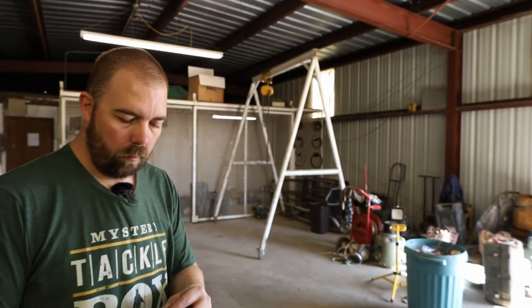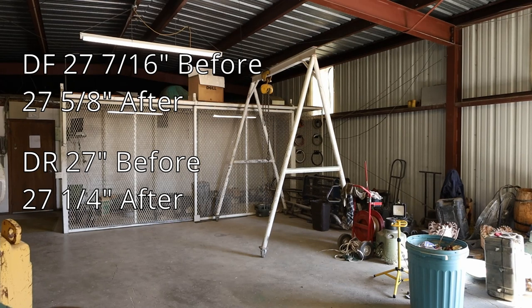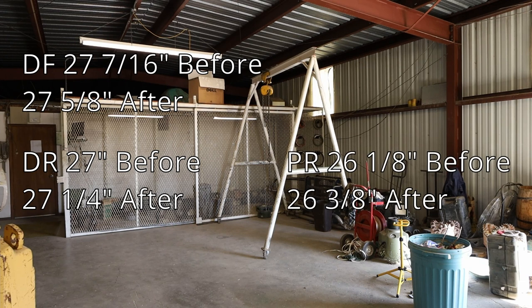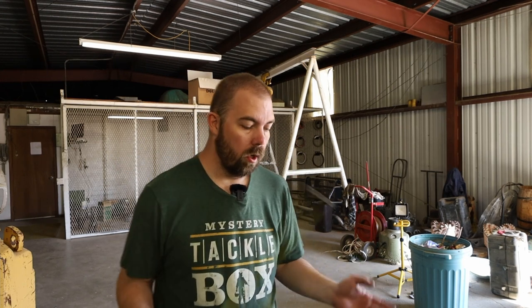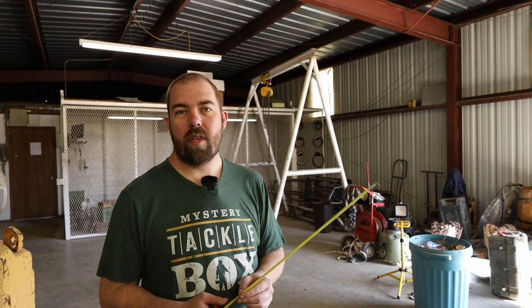Before the first test run, let's check the fender heights. Driver front is 27 and 5/8, next is 27 and 1/4. Going around to the rear: 26 and 3/8, and the front one on the other side is 26 and 5/8. I don't recall the first measurements being that much different, so hopefully there's no change in ride height. I do expect a better ride overall.